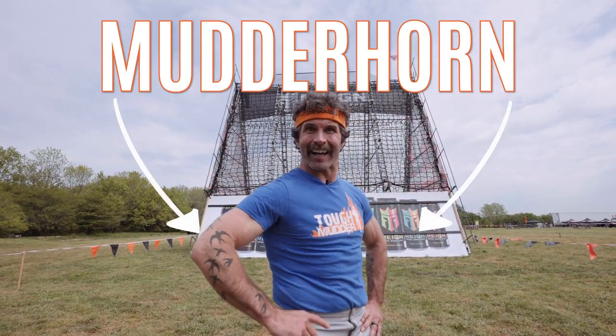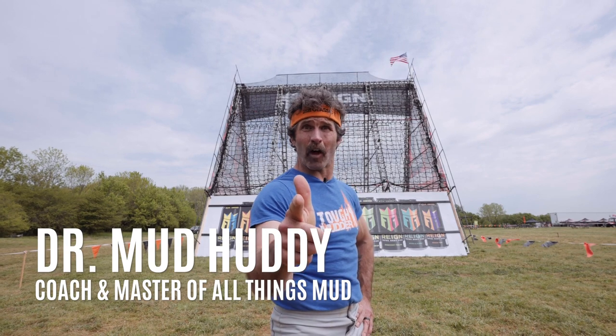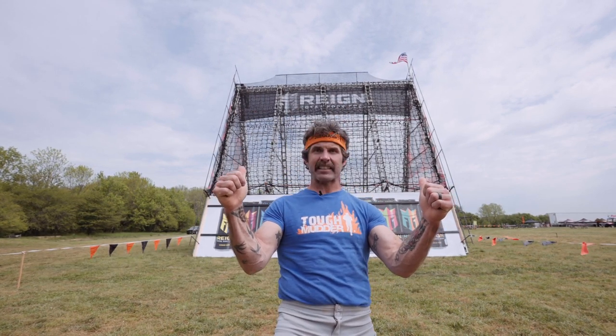What is that? That's the Mudderhorn, and I'm Dr. Mudhoney, the master of all things mud. I'm going to tell you how to get up and over this massive mountain.